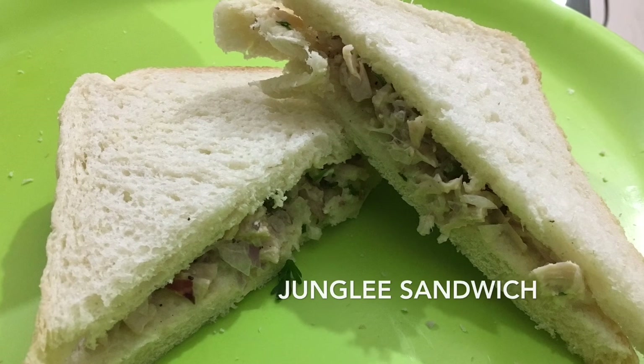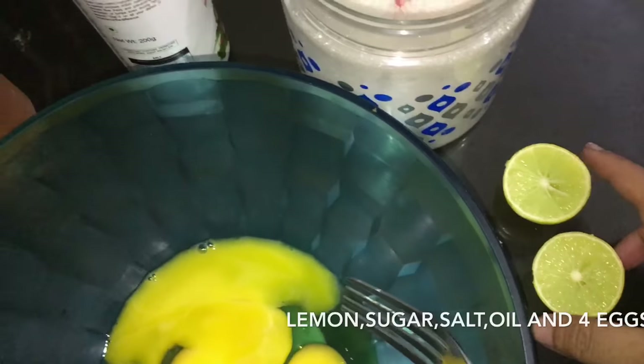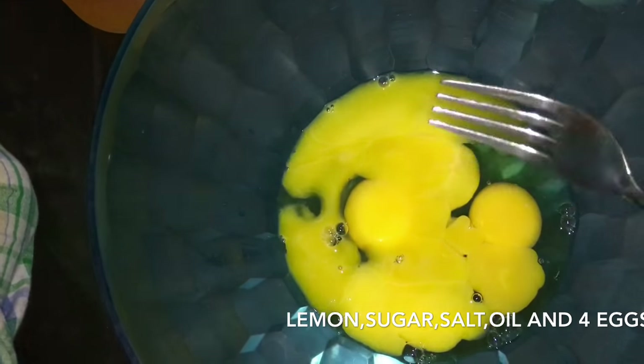Hi guys, let's start making some delicious sandwiches. This is called a Jungli Sandwich. The ingredients for the mayonnaise would be lemon, sugar, salt, oil, and four eggs. Let's start whisking with the eggs. You'll need around 25 to 30 minutes for the mayonnaise itself.